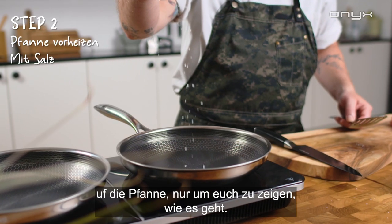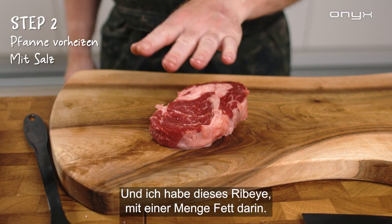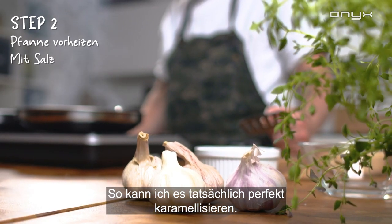I'm gonna turn it on and I'll put a little bit of salt on the pan just to show you how to do it. I have this ribeye with a lot of fat in it, so you actually get the perfect caramelization.